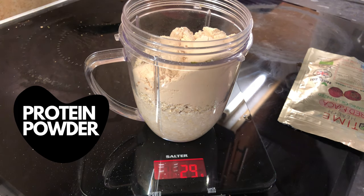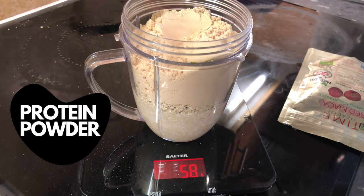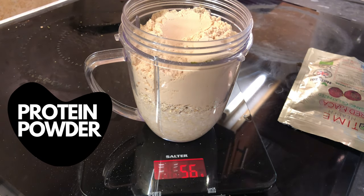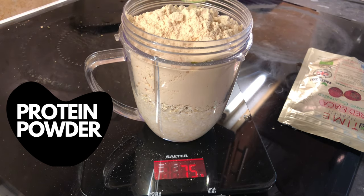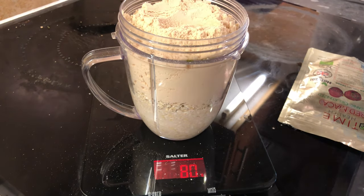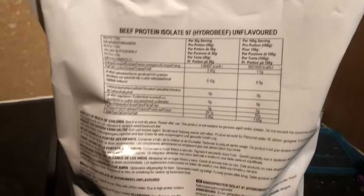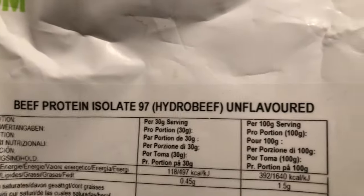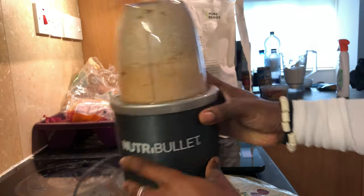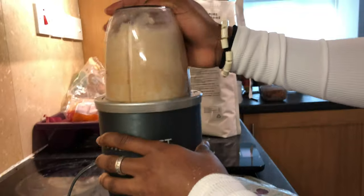Next I weigh in the protein powder. I use three scoops of beef isolate — I do not use whey protein since dairy makes me really bloated. Three scoops should weigh around 90 grams, though in this clip I only got up to 80 and added an extra scoop later. Then I begin blending everything up — my blender's already filled so I blend it up to reduce the size of everything before adding more ingredients.